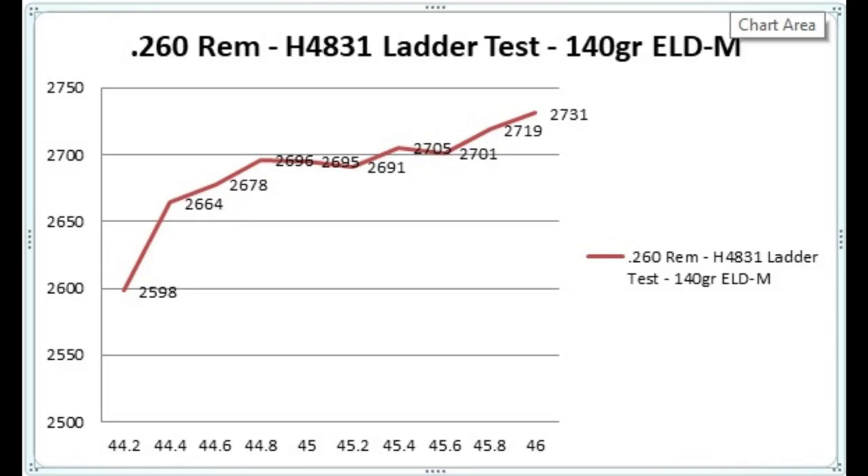For the 140-grain ELD bullet, we had a nice flat spot right around 45 grains.